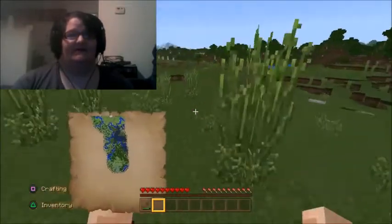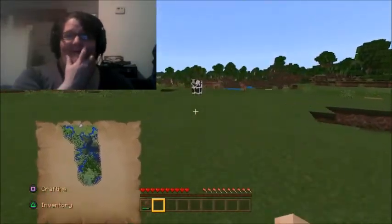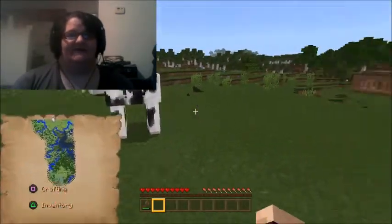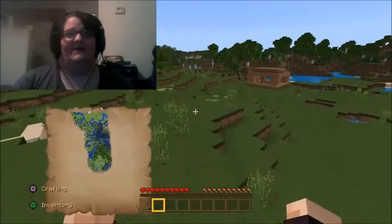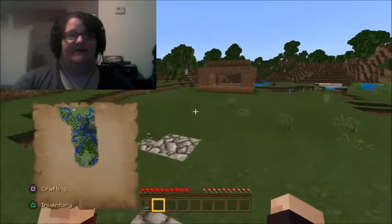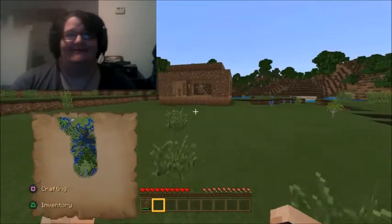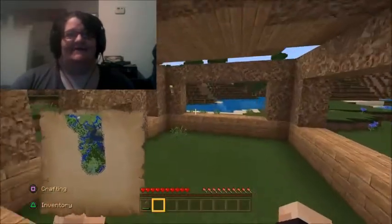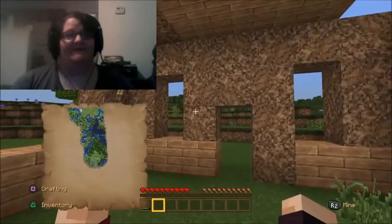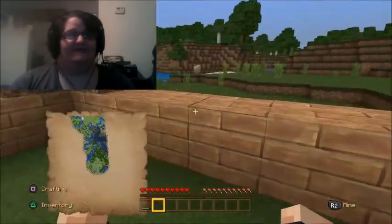This is a world that I had started playing a while back. Hello chicken! I don't remember what I was doing with it, other than I had just started building this dirt hut. Not a whole lot going on here, not a lot to see, and that's why I'm making this video.